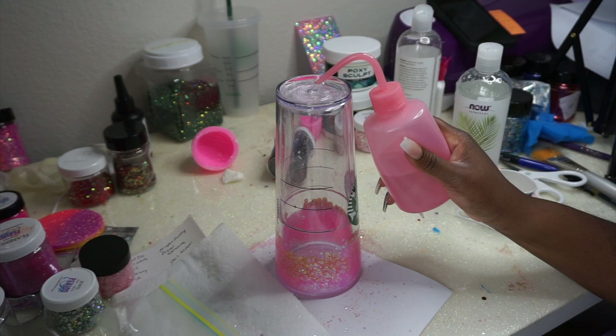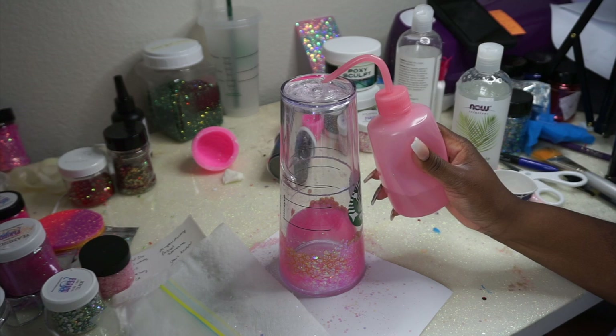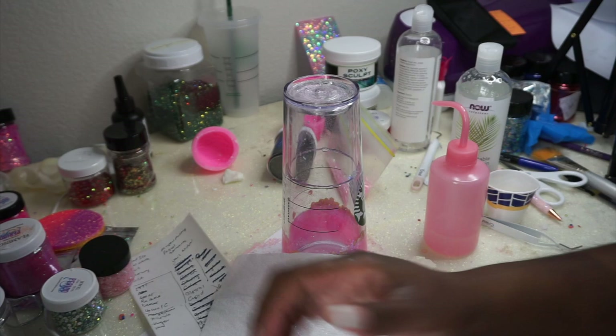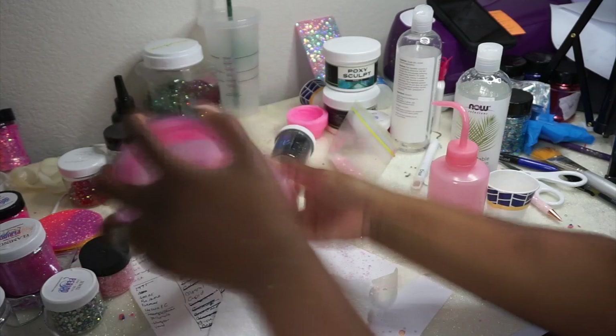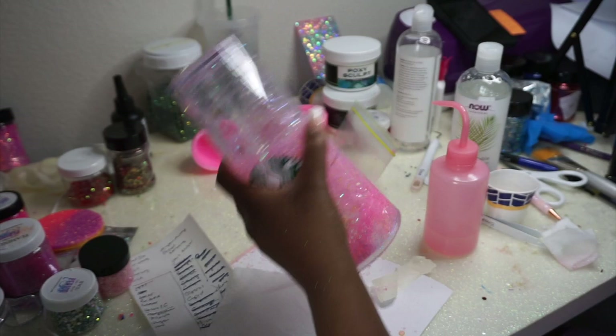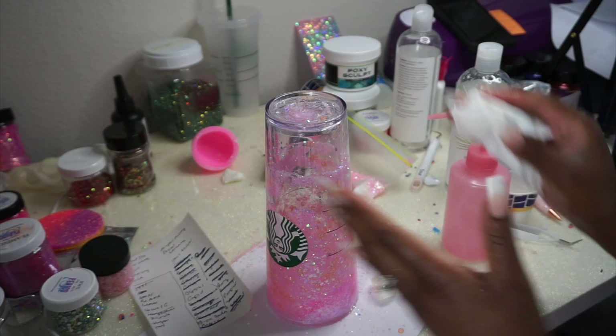Now I'm just going to finish filling it up with water. Someone's going to ask how much of the mixture it takes — however big that little cup from the Dollar Tree is. I think it's like two to three ounces but I'm not sure. Before I fill the cup all the way up, I'm going to work on breaking up the mixture, getting it to seep down into the glitter and really get that snow globe effect going. You've really got to shake it hard.